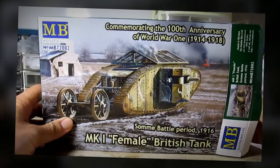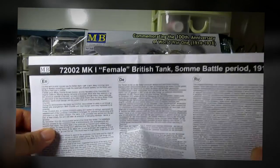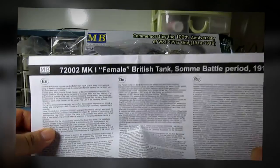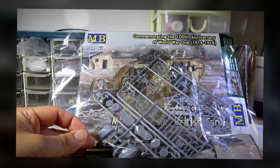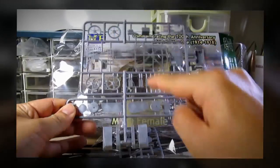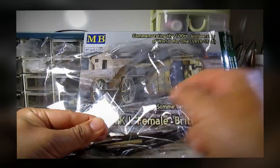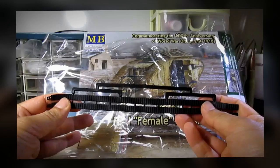Let's go take a look inside this box. We have the instruction sheet, parts for the hull, wheels and sponsons, machine guns, tracks, and photo etch parts.